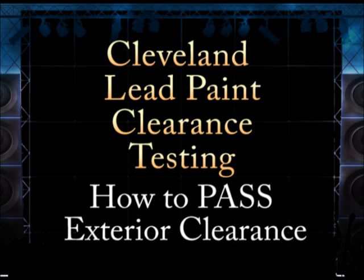If the inspector sees exposed soil with a few paint chips, the exterior lead clearance test fails. If the homeowner or landlord argue that the exposed soil does not have lead content, then the lead paint assessor will take up to one laboratory sample per location.